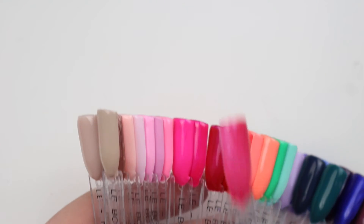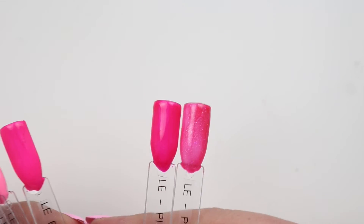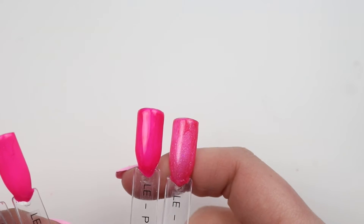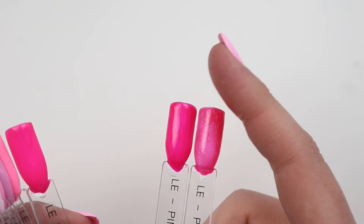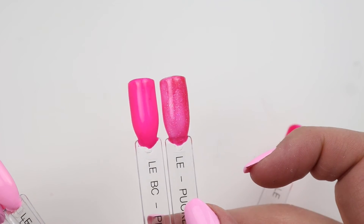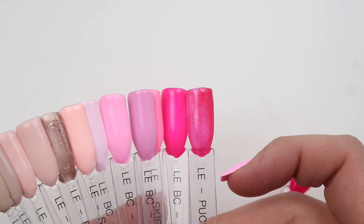Let's go to pinks first — this is Pucker Up. We have Pinky Swear, which almost seems like a more concentrated version — it just has that iridescent quality but without glitter. That's pretty close without glitter but this is definitely more concentrated while the other is a clearer formula. This is Playful Pink, which doesn't really compare.